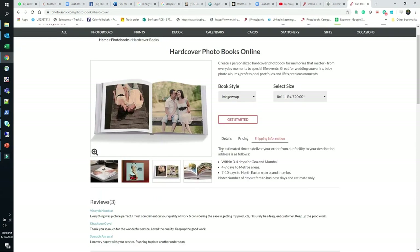Shipping information can be important if you're in a hurry. Within 3-4 days for Mumbai, 4-7 days for metro areas, and 7-10 days for northern and interior areas. Number of days are business day estimates only. Due to COVID-19 they are experiencing some delays, but they are still printing and up in business. If you are not in a hurry, I recommend going with them. So let's get started.